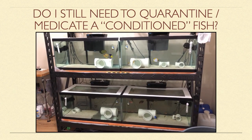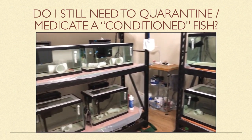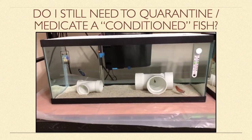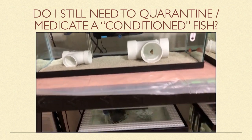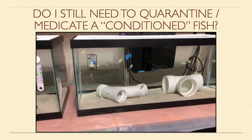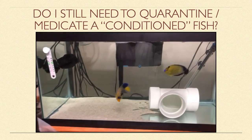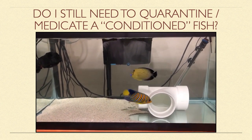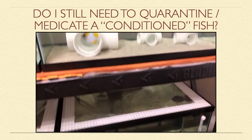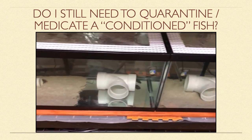So, do you still need to quarantine and prophylactically medicate a fish that has been conditioned? If you are concerned with keeping diseases out of your display tank, then the answer is yes. While preconditioned fish are healthier, this doesn't necessarily mean that they are disease-free. Indeed, a well-conditioned fish has a stronger immune system and is less likely to show symptoms of a disease, especially if it happens to be an asymptomatic carrier. The good news is your preconditioned fish is much more likely to make it through quarantine successfully and tolerate any medications that you use.